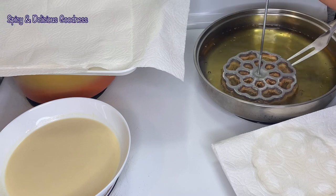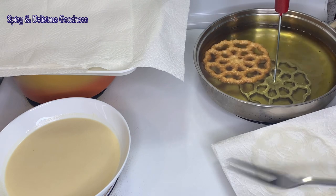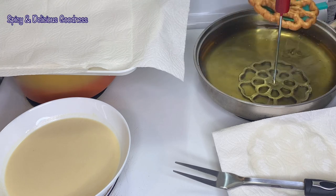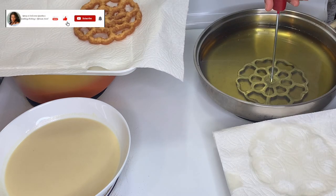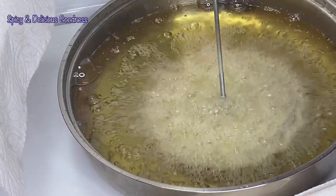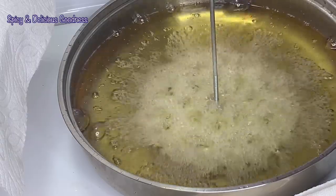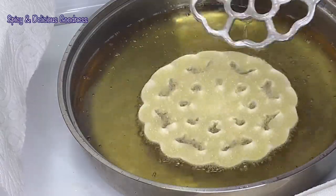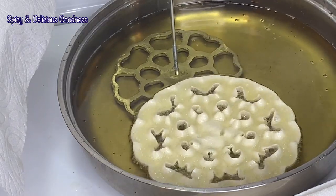Sometimes the rosette sticks to the mold — when that happens, just gently pull it away and it's going to come off. Fry your rosette until it is golden brown, flipping from side to side. When it is golden brown, take it out of the oil — it is going to be crispy when it cools down. Just give it a little shake and it will come off easily, then fry it and let it harden up a little bit before flipping to the other side.